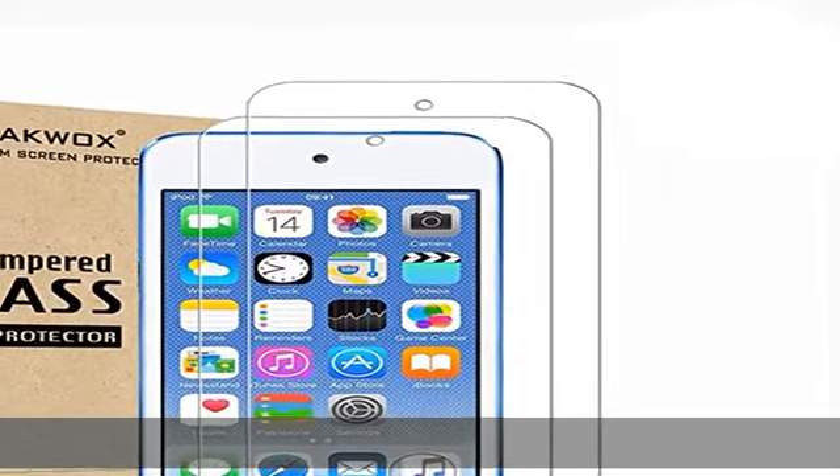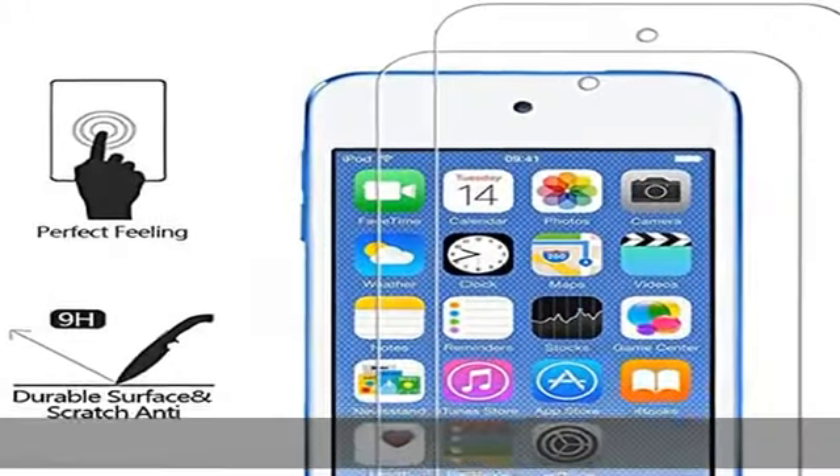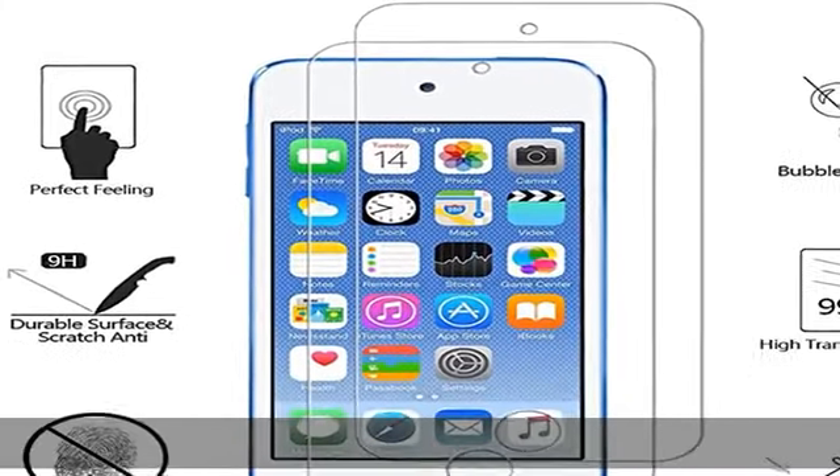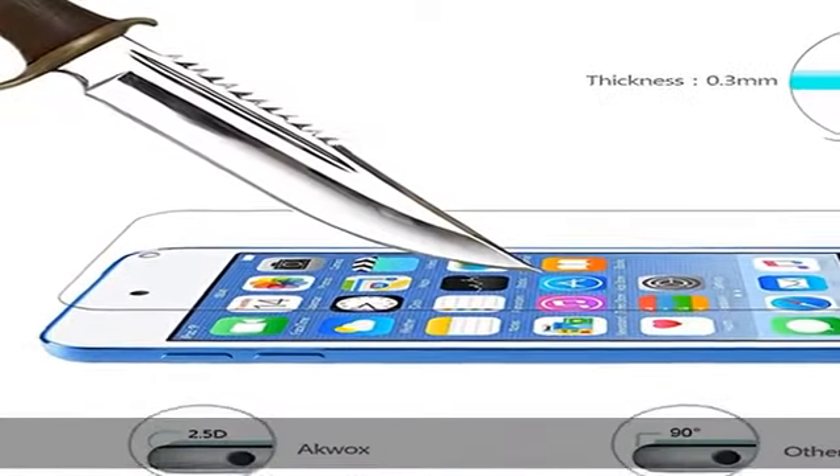Designed for Apple iPod Touch 5th/6th generation, precise laser cut designs specifically to offer max body coverage. Greatest protection with extremely high hardness — resists scratches up to 9H tempered glass with long-lasting protection.